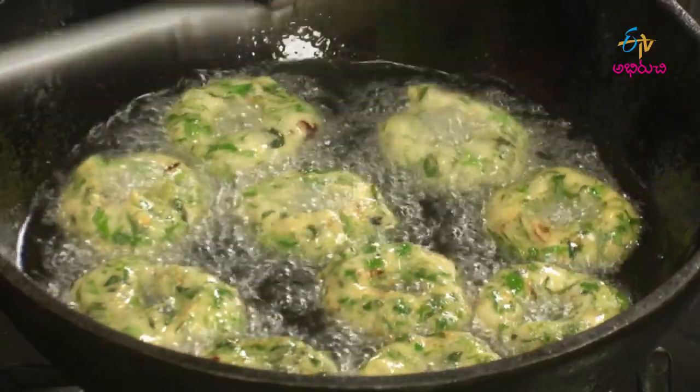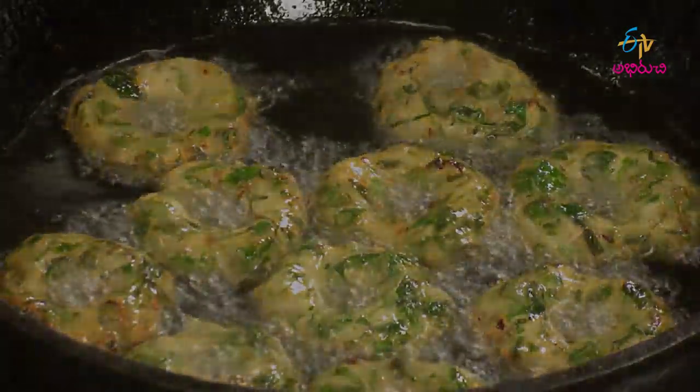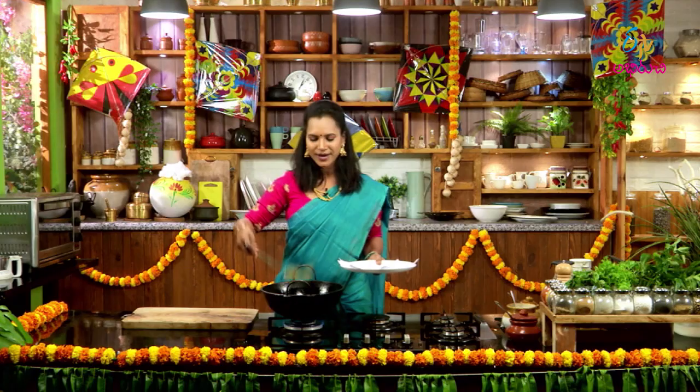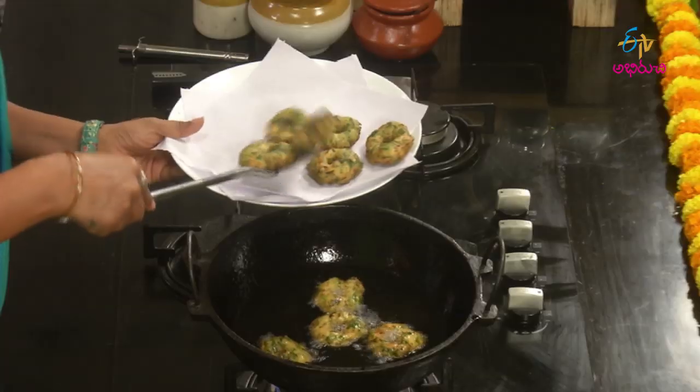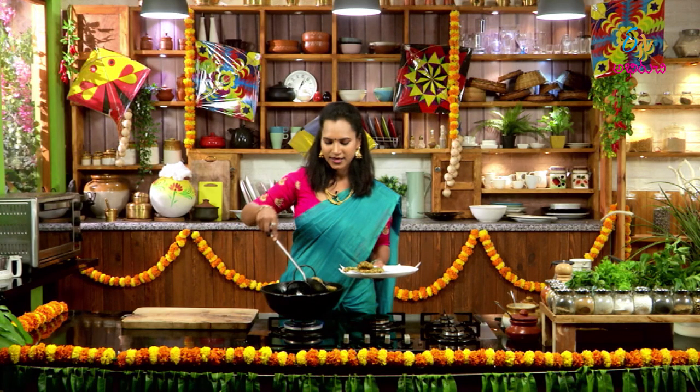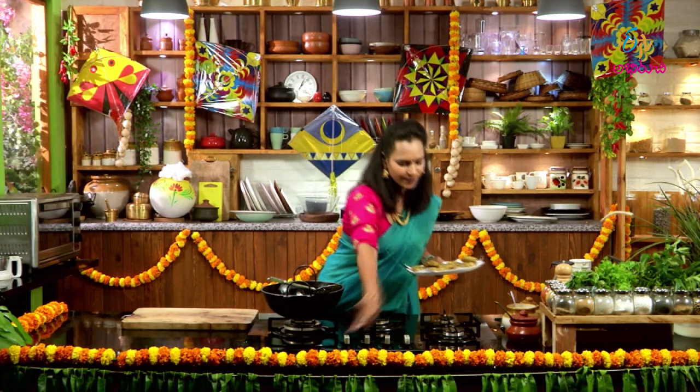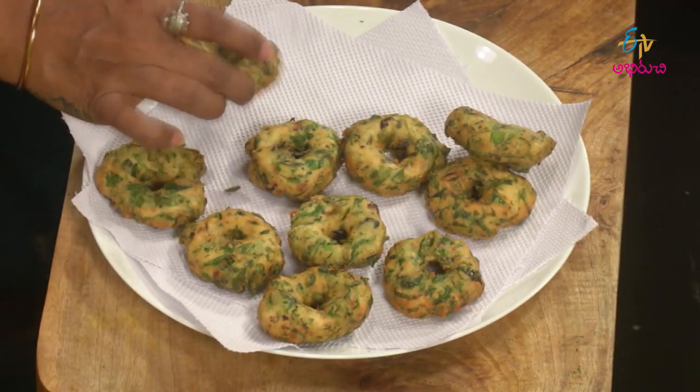Let's fry it in the plate with a good color. If you put a tissue on the plate, you can put it in the oil. Let's fry it in the plate with a good color. Let's fry the sour cream and put another flavor. When we fry the sour cream, we fry it in the pepper. Let's fry it in the pan.